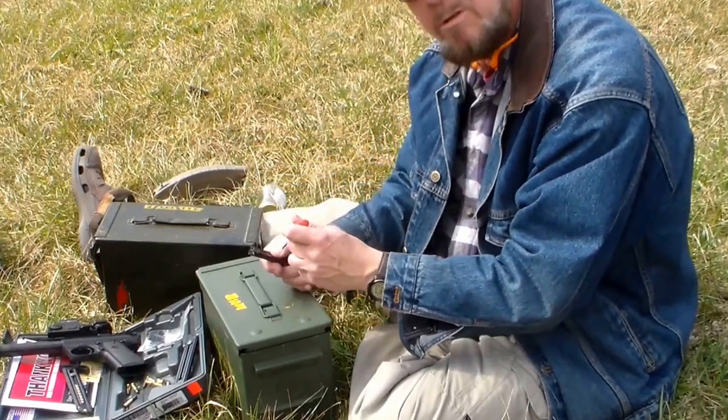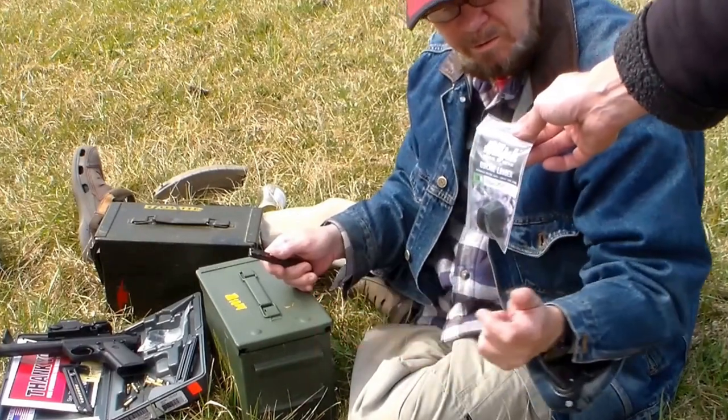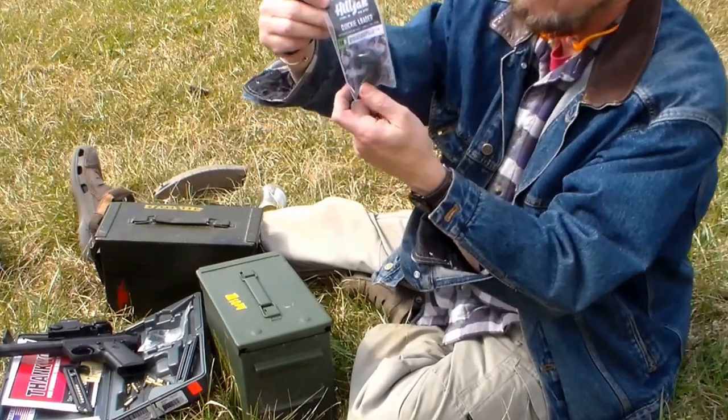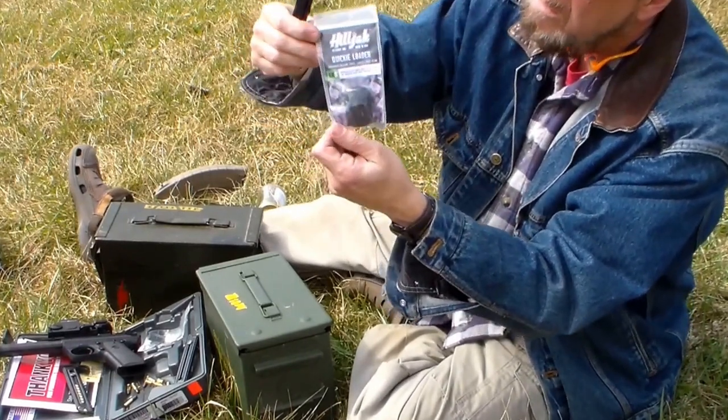I've got something to make your life a whole lot easier if you shoot a lot of rounds. What is this thing? That's a Heel Jack Quickie Loader — helps you get loaded quicker and saves your thumbs.